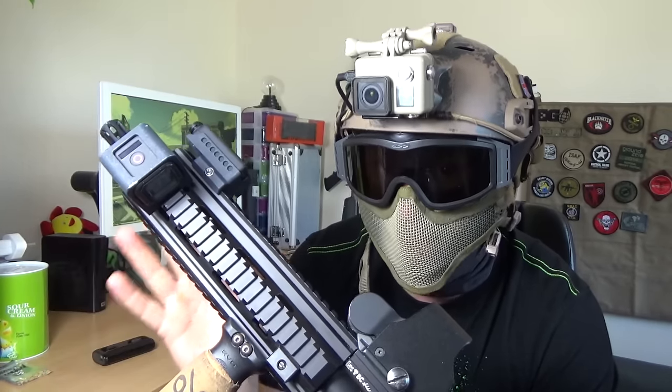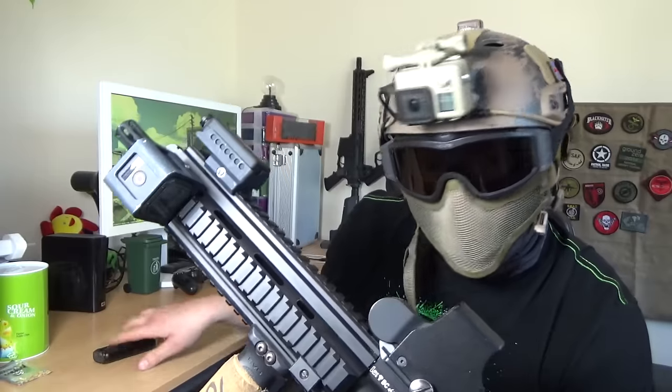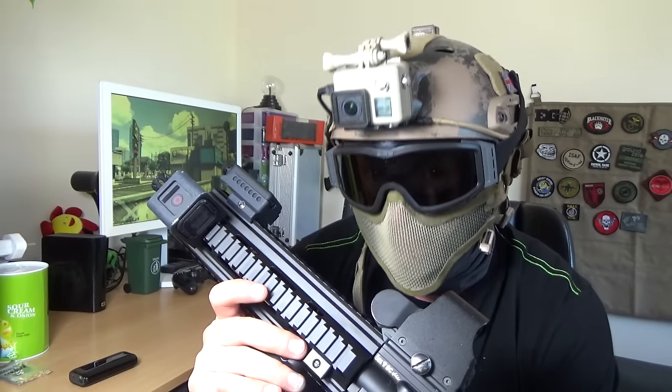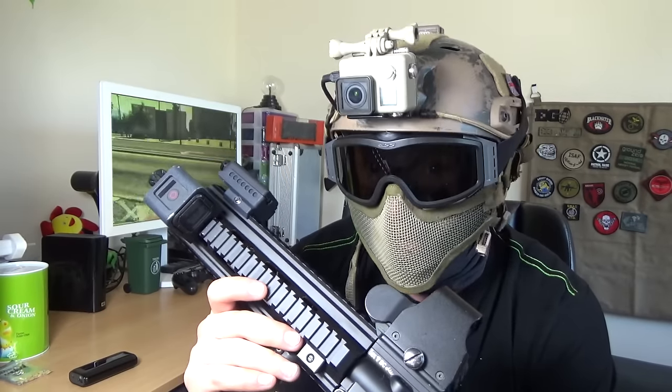It is capable of 60 frames a second but 30 frames a second is enough. Because the battery is internal on this you can't change it, so I have to charge it up with another power bank. When we stop at lunchtime I just plug it into the power bank and it charges it up, and it just about gives me enough power to last a day. If I had it on 60 frames a second it would just drain too quickly and I wouldn't be able to run the camera all day long.